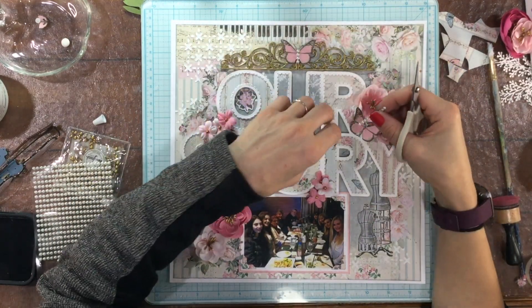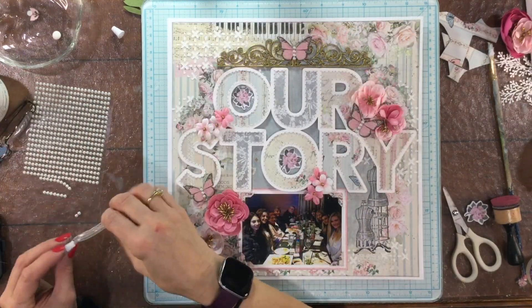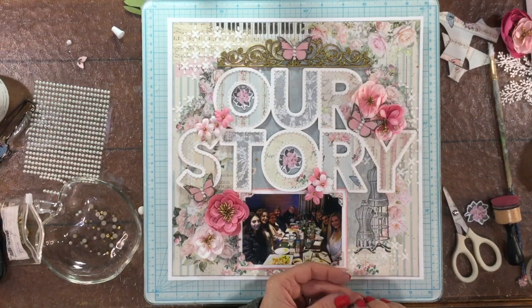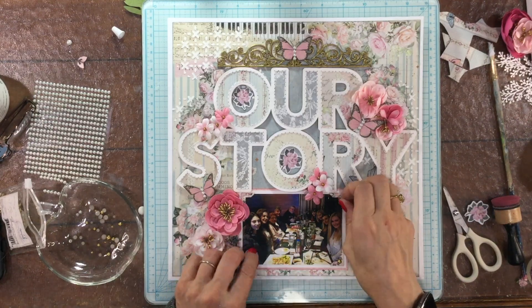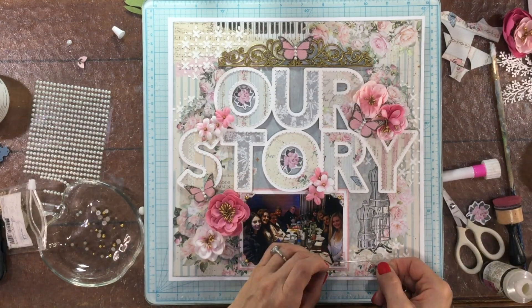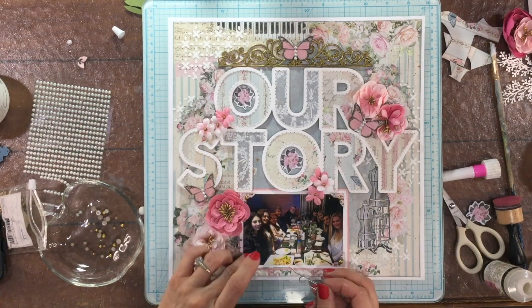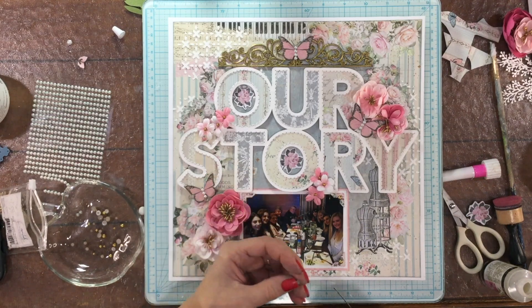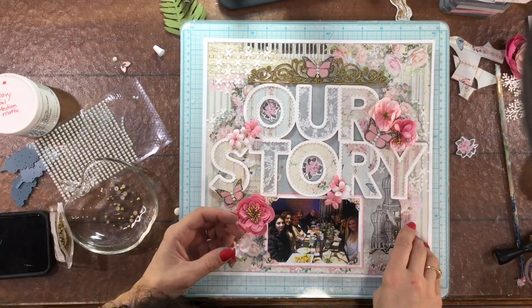I'm adding some pearls to the centers of the butterflies using strips of adhesive pearls — these are Paper Studio brand. Because I have that very large area with gold embossing powder on the top of the layout, I wanted to add some gold in a couple of other areas. The flower centers are already gold, which was perfect, but I also used some Pinkfresh Studio pearls and attached those down to the four photo corners. I like to use adhesive glossy accents to attach things like pearls and sequins. I'm using a paper clip that I've opened up, dipping it into the glossy accents to get a little bit of adhesive on the photo corners where I want to put the pearls.